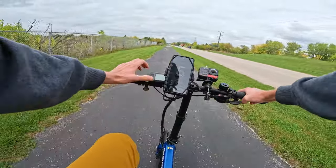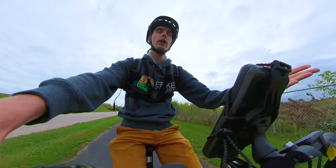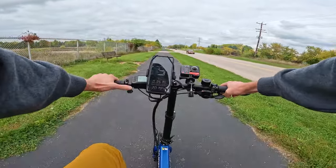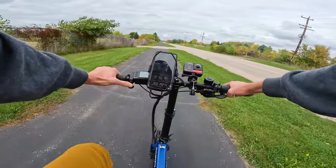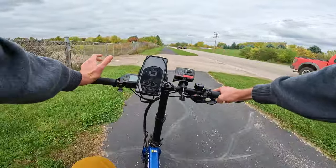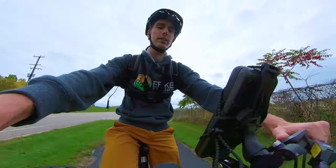One thing I think is kind of cool about this display: when you hit the brakes, it tells you that you're braking. So if you're ever trying to troubleshoot why your bike isn't working, that can help — sometimes the brakes can be causing the motor not to engage. I also noticed that the display reads 'PAS' while I'm pedaling and shows 'throttle' when I'm using the throttle. Minor things, but something I haven't necessarily seen before.